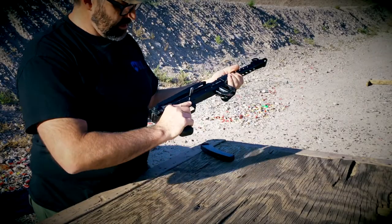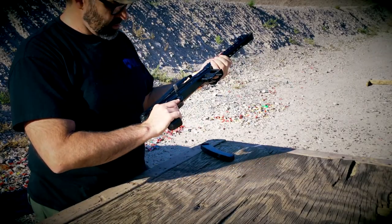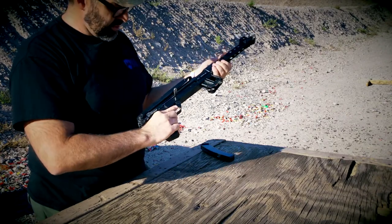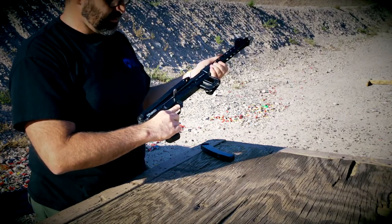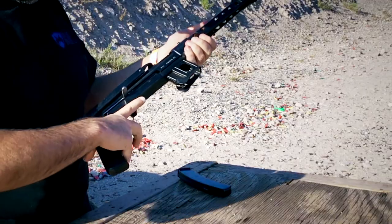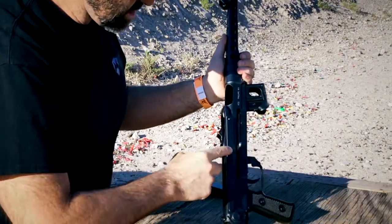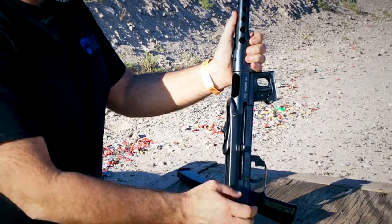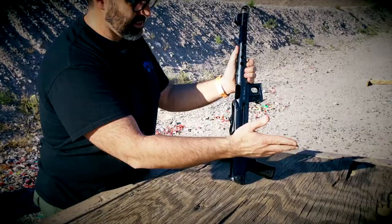With that safety, they designed it for a right-handed shooter — all the Soviets were apparently right-handed. You can bring it back with the trigger finger, and you can also press it on to fire with your trigger finger. Pretty genius system. The sheet metal just lifts up to block the bolt from going forward if you press the trigger. Nothing fancy.